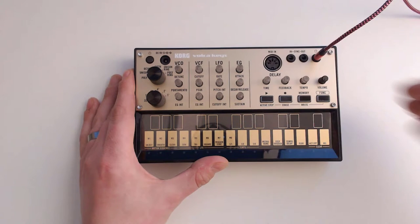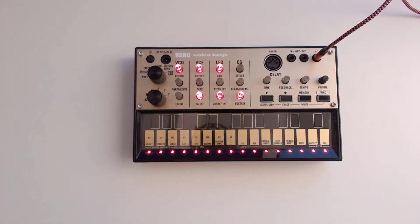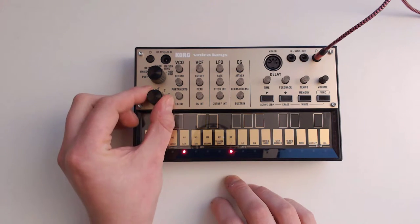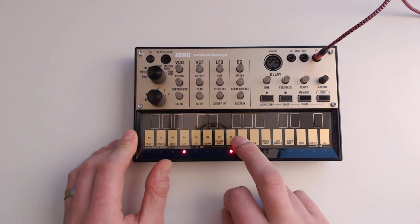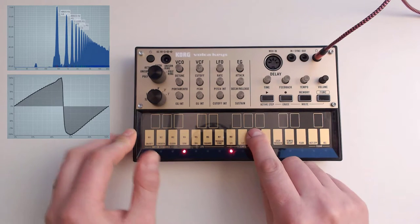So, without further ado, let's make some noise with this puppy. Here we go — connect that and turn it on. And you're immediately greeted by this boot-up sequence. I love that little LED dance that they do. And then we can actually have a look and see what this sounds like — turn the volume up.